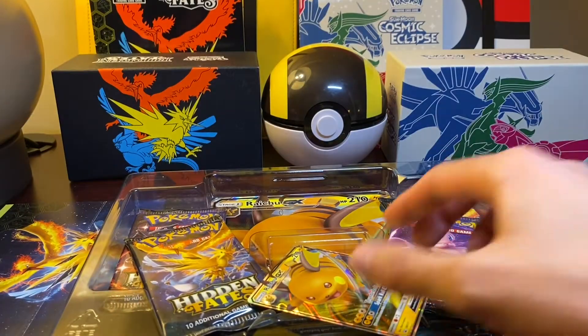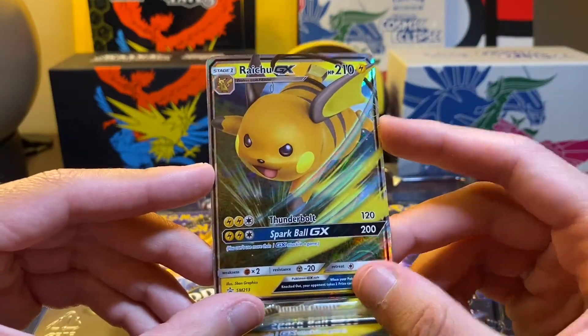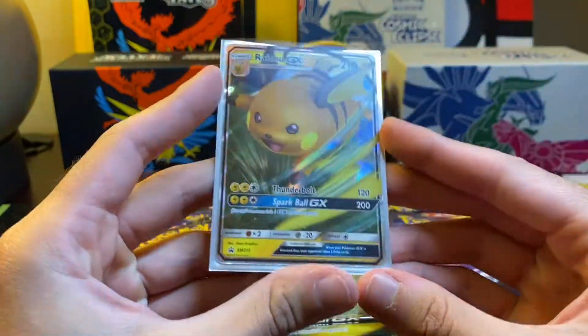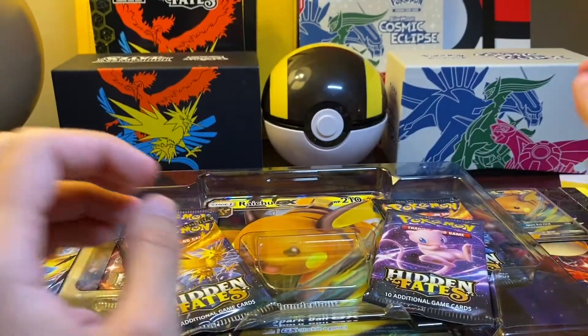Besides the box opening up nicely, this was very easy. We got a very nice looking card. We're going to go ahead and sleeve this up. Look at that under the light — just looks amazing. We will be using the Hidden Fates sleeves we got from the Elite Trainer Box.